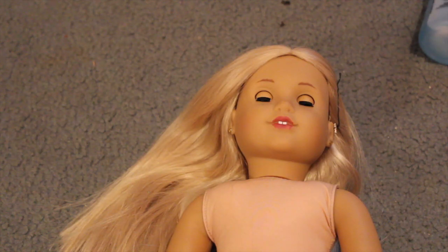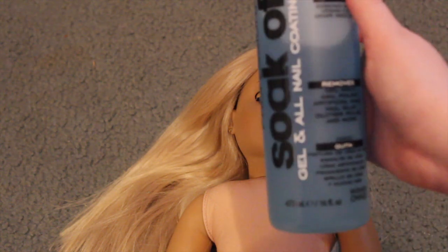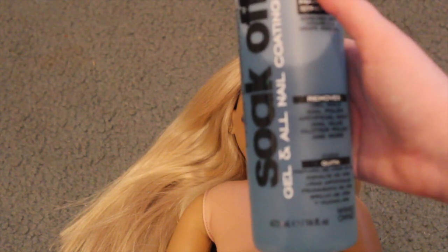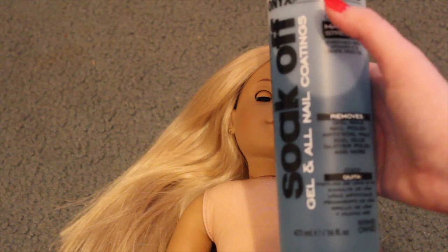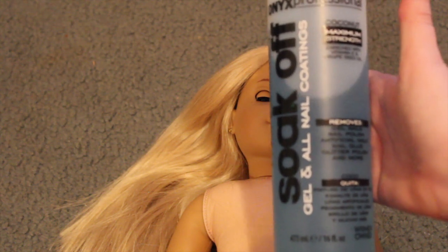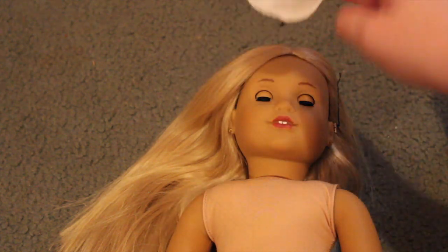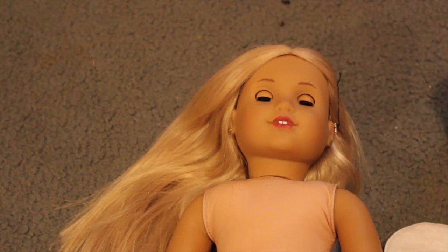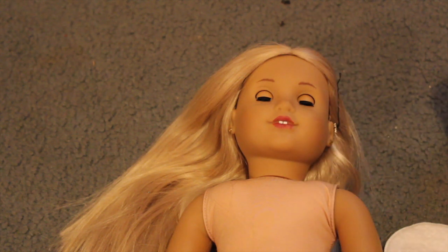I've only done this once - I'm not a professional - but what I used last time was not 100% acetone. This I believe is 100% acetone, which probably is not recommended, but I don't have any other acetone so I'm just gonna use this. Pretty much you just take some on a cloth, dab it up above, and then use a fork to scrape off the wig. That's pretty much what I'm going to do.